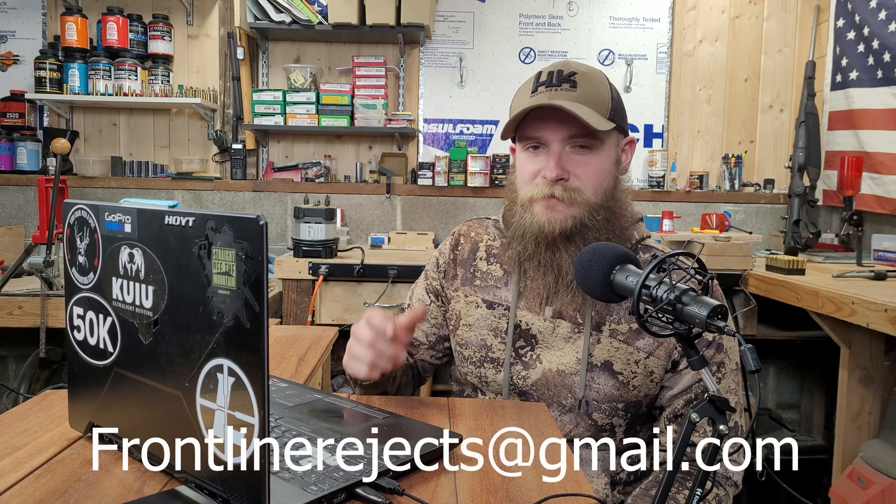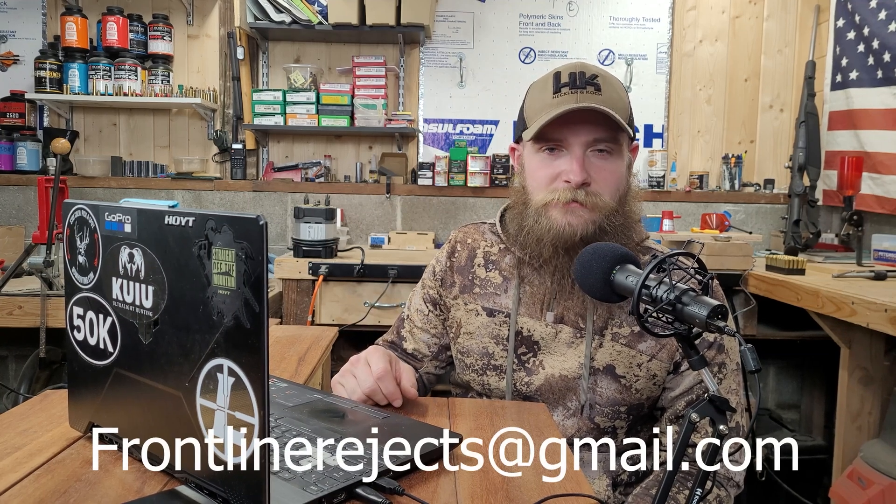Welcome back to Frontline Rejects. Before we get started today, we'd appreciate it if you could help us out by hitting that like and subscribe button, and by dropping a comment in the comment section below. And if you'd like to reach out to us directly, send us an email at frontlinerejects@gmail.com. The bullet we're testing today is the 168 grain Barnes LRX, which will be running through our 28 Nosler from 100 to 500 yards. We've tested the LRX once before in our 270 WSM, and if you'd like to check that video out, a link will be in the description.